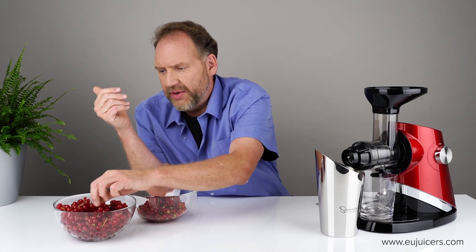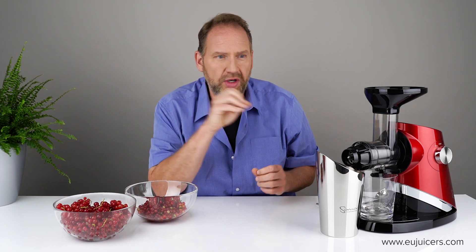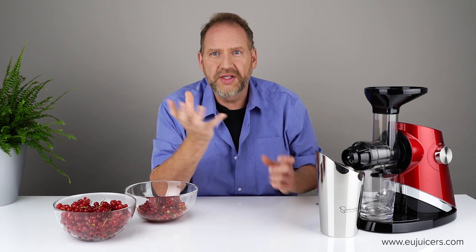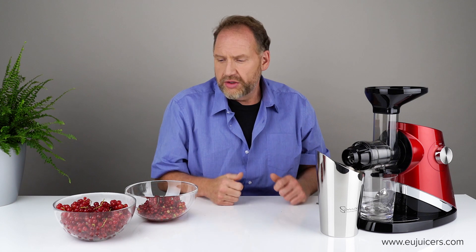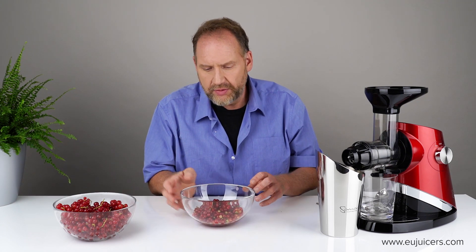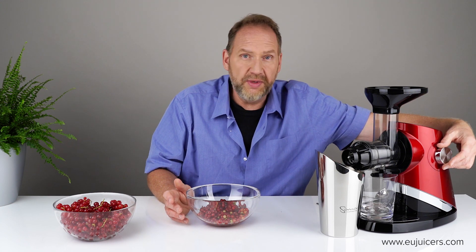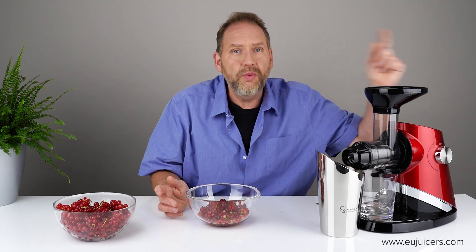One advantage of juicing currants in a horizontal juicer is you don't have to cut the stems — longer stems would jam in a vertical's pulp outlet, but in a horizontal that doesn't matter. On the other hand, a vertical will juice currants faster because it has a bigger juicing chamber and wiping blades that keep the screen clean.